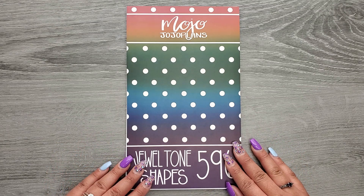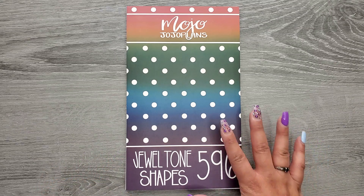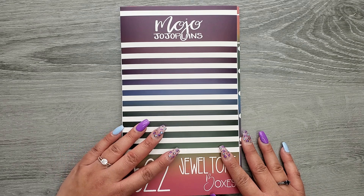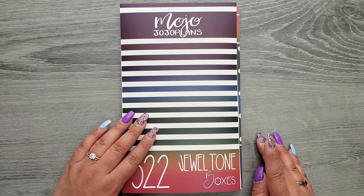$20 plus shipping. International Hold Order will also be available. This book is releasing on Friday along with a restock of the original Jewel Tone boxes, and I have not restocked this book since I released it.